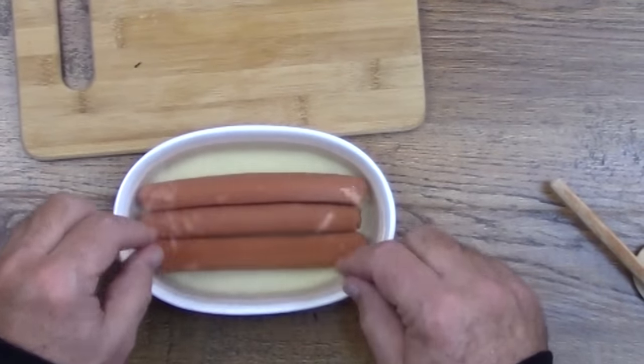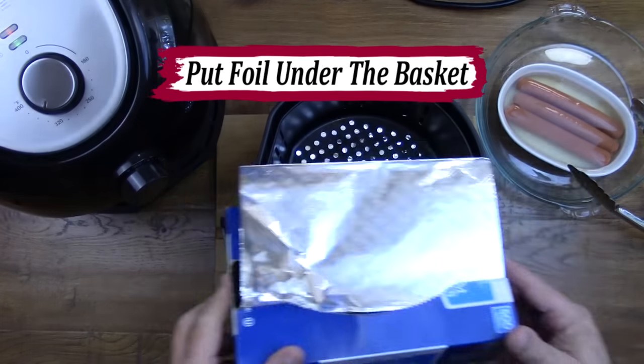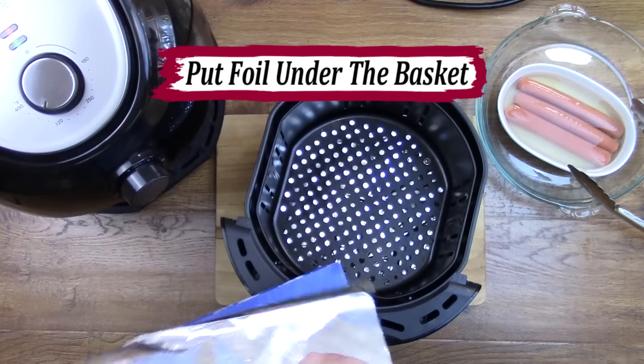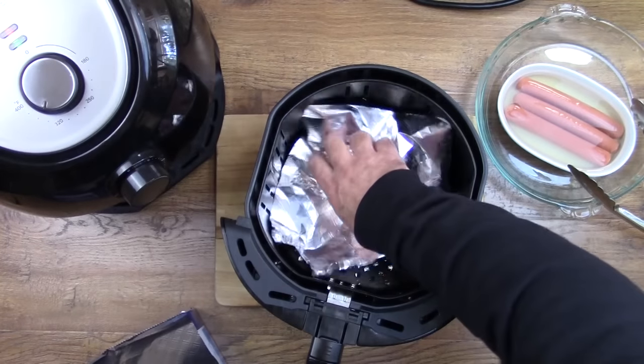While the hot dogs are soaking in the smoke water, you can go ahead and turn the air fryer on so it can preheat to 350 degrees. If you want to avoid having to clean your air fryer, you can put some aluminum foil in the bottom and in the basket before you put it on preheat.